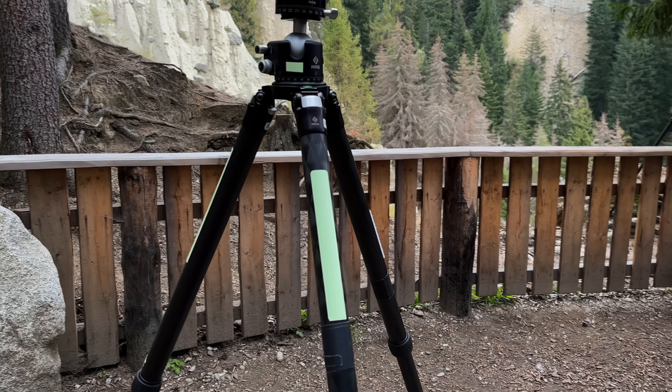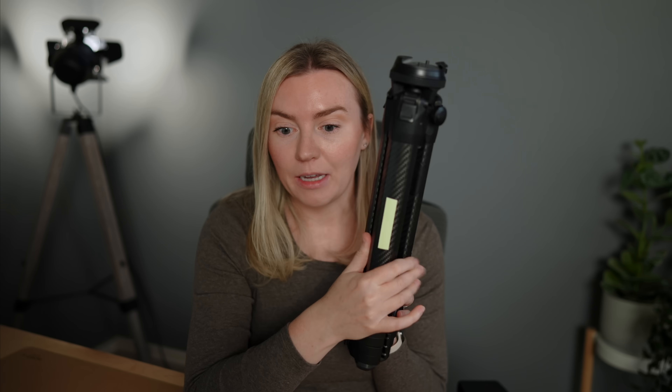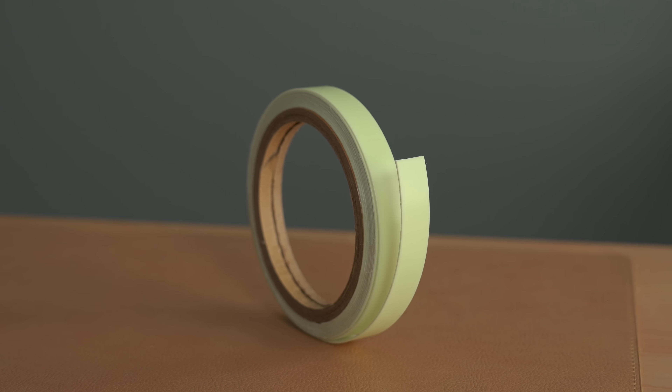Something new I'm using on my gear this year is glow in the dark tape. I saw some people using this on a recent photography trip and it is absolutely genius if you do nighttime photography, especially astrophotography. Because when you're shooting at night, you keep all the lights off around you so that you don't ruin the exposures you're taking. But in complete darkness, it can be hard to see where your tripod legs are or where that lens cap is that just fell. So if you add some glow in the dark tape to your gear, you'll always be able to see it. I've added a strip to each one of my tripod legs — you could put this on lens caps, on your camera body, anything that could fall out of your bag. I just went online and searched for glow in the dark tape, and I just think that's the coolest hack for your gear.